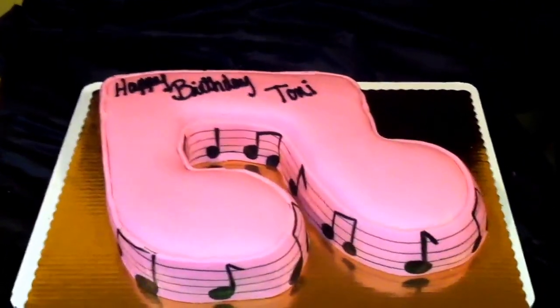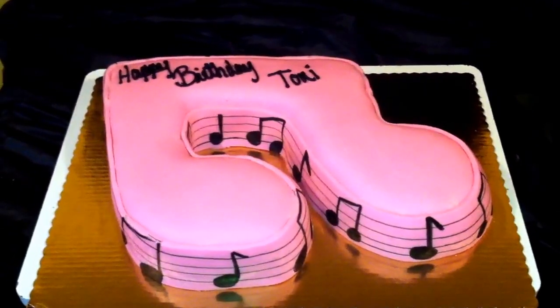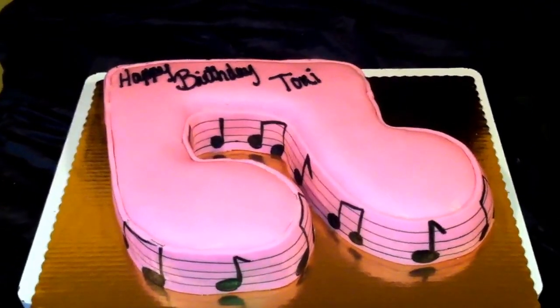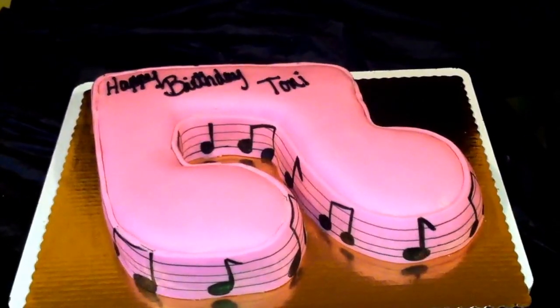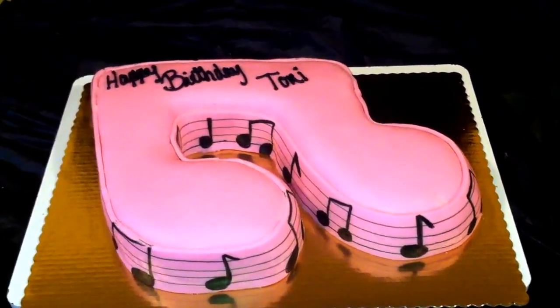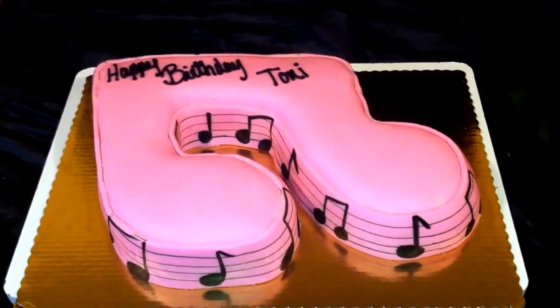Hi guys, this is Keisha coming to you from out of Chester, and out here people call me the cake boss. This is a cake I've done today — it's a birthday cake for Tori, and it's a music note theme. This cake started off as a sheet cake, and then I made a template to cut out the note.